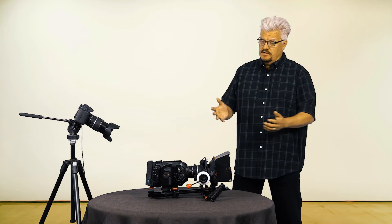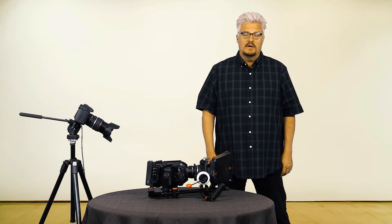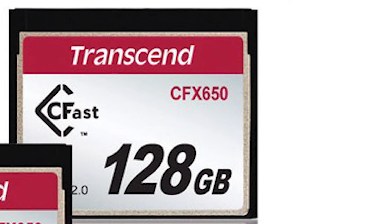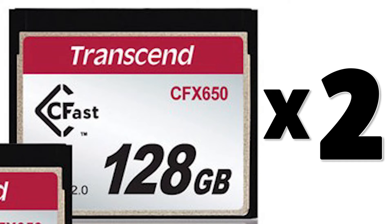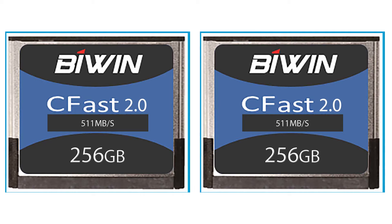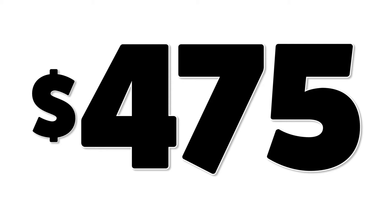When I first purchased an URSA Mini about six months ago, I bought two Transcend 128GB CFast 2.0 cards for a total cost of about $530, giving me a total of 256GB. I just took delivery on two B-WIN — that's B-I-W-I-N — CFast 2.0 cards that are 256GB apiece for a total cost of $475.